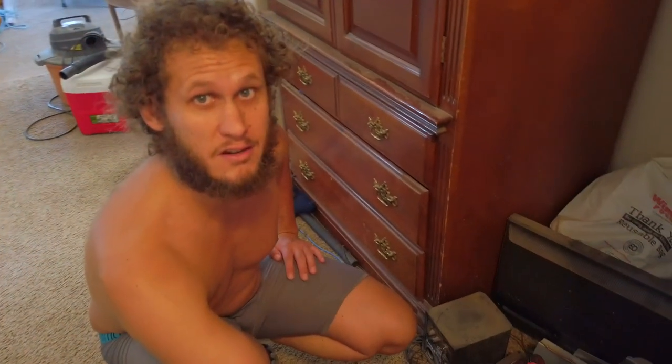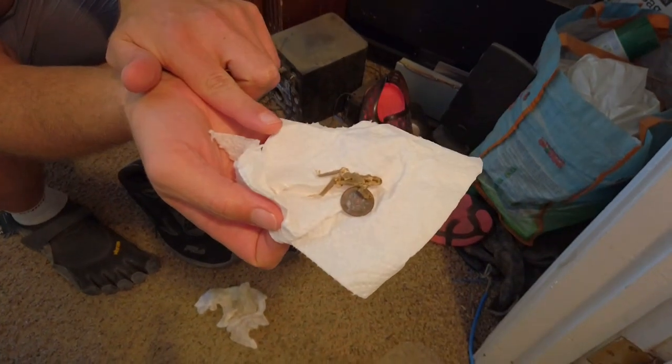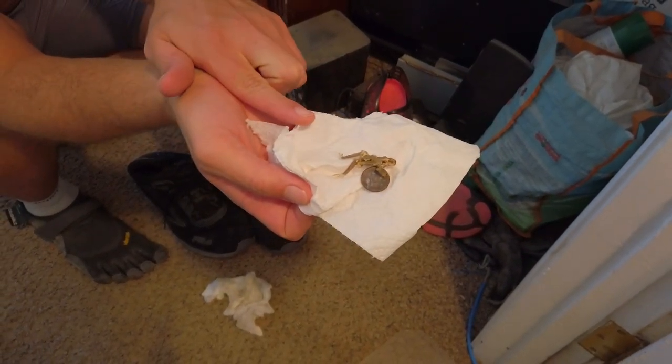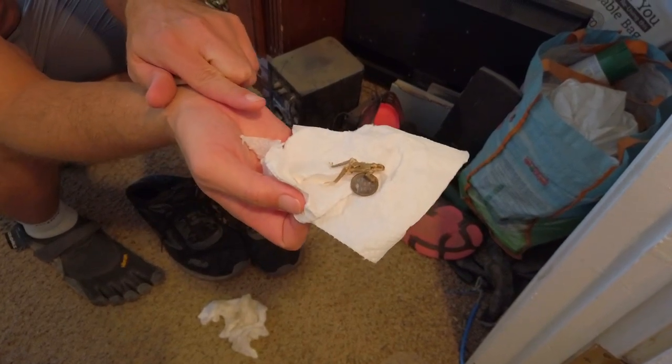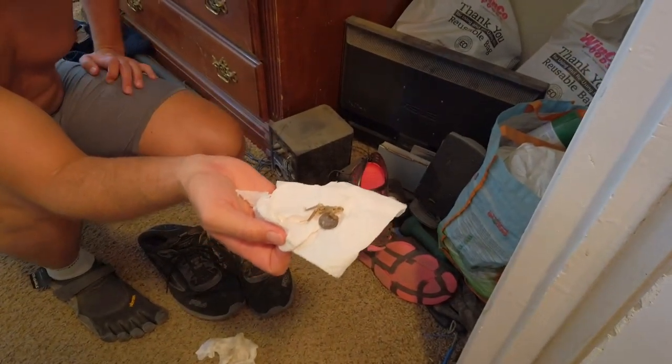So I was vacuuming downstairs and it turned into my personal movie-making paradise. I thought it was leaves as I was vacuuming, but I said that can't be a dead frog — it looks more like leaves. But it was a dead frog, completely desiccated, and it had swallowed a penny — it was inside of it. What the hell? There were pennies down there, it ate a penny and died. I don't know how it got down there or why it didn't hop back out. That's crazy.